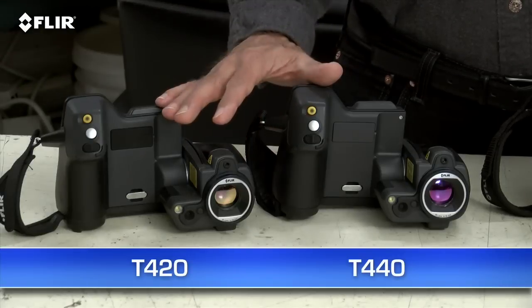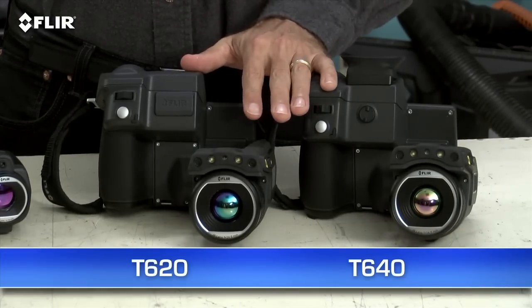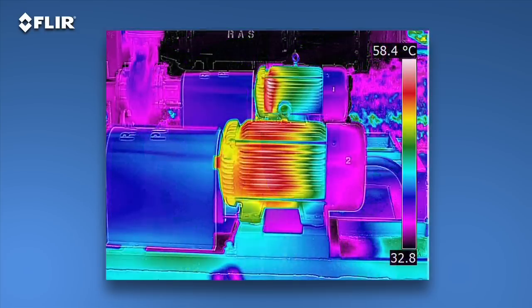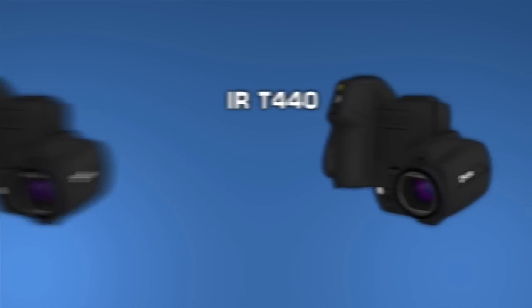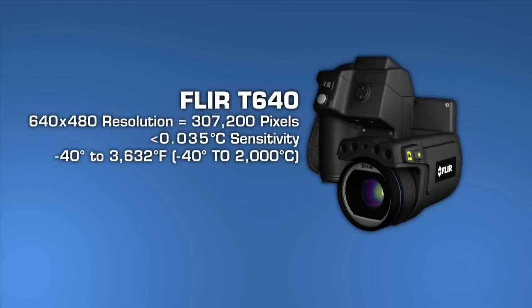There are four T Series models: the T420 and T440 with a high-res 320x240 thermal detector, and the T620 and T640 with FLIR's 640x480 array — the highest resolution offered in handheld cameras. That's 307,200 pixels for the best detection, pictures, and measurements, particularly on small objects farther away. As you can see, the images are stunning. T Series cameras also offer the broadest temperature ranges, up to 2,000 degrees Celsius with the T640. Sensitivity also increases as you move up each model, helping you see subtler temperature rises — important when just fractions of degrees can matter.